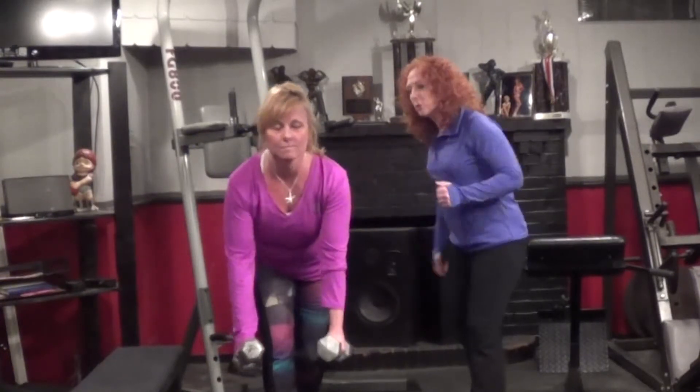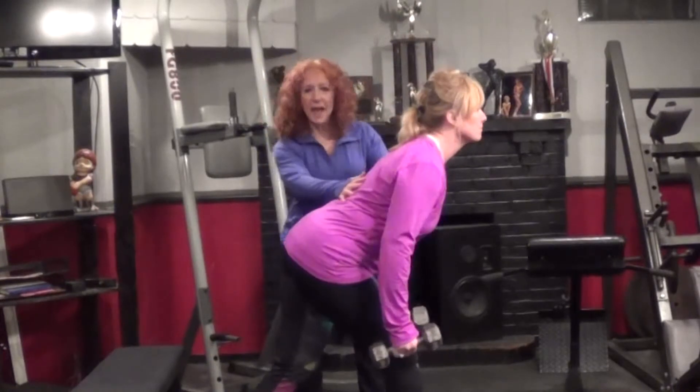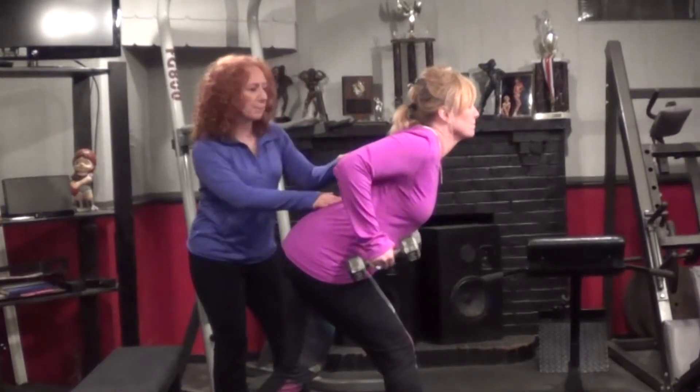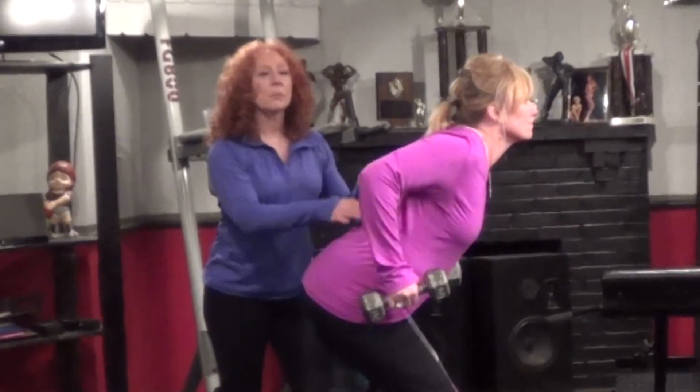Turn to the side, Kathleen. Let's show that flat back position — protecting the back. Go ahead and raise it up. Good. And when you come back down now — beautiful, great form.